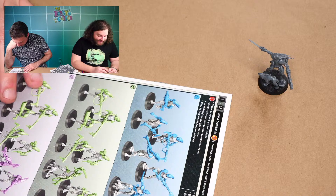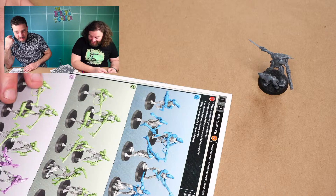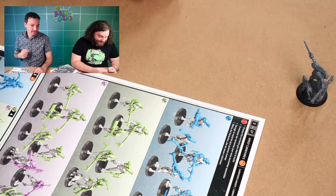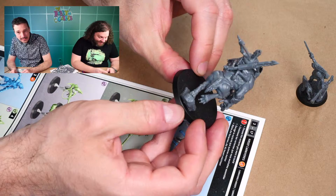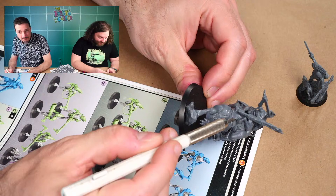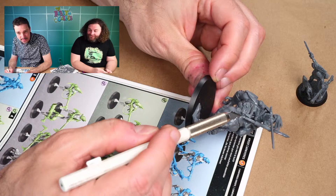I really like the way this Carnivore is hanging on to this Krootox on the Rampager - there's no saddle, but he's got little foot pegs. His feet are like prehensile - he's gripping on the foot pegs with his toes.